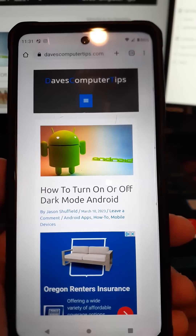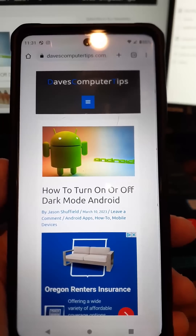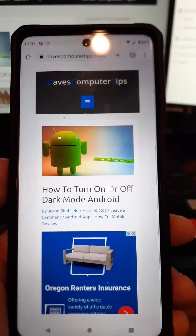You want to have it in dark mode. Sometimes I like it in dark mode, especially at night, so it doesn't hurt my eyes as bad. Because the bright white really bothers my eyes at night.